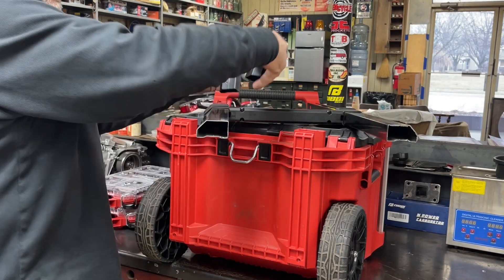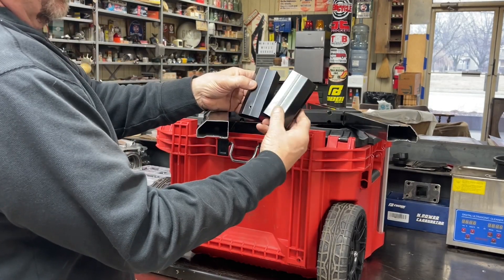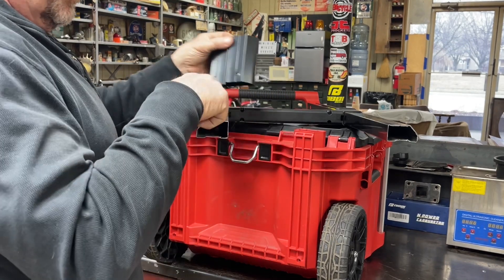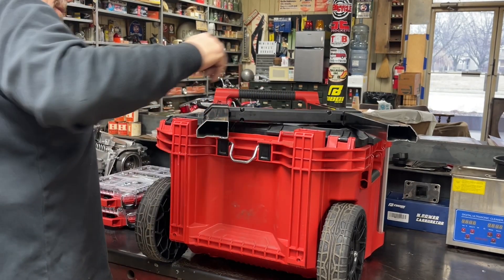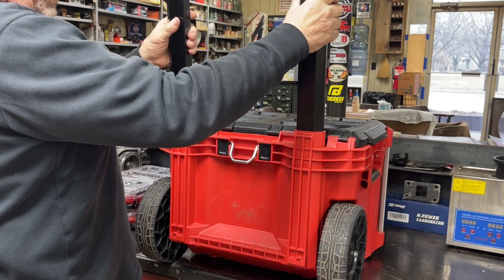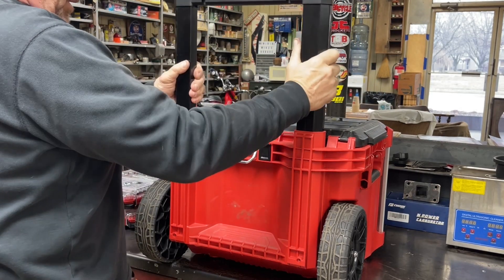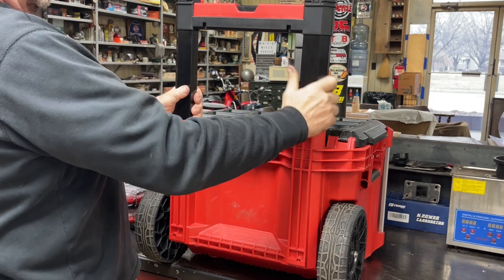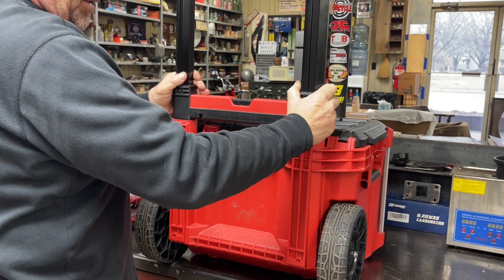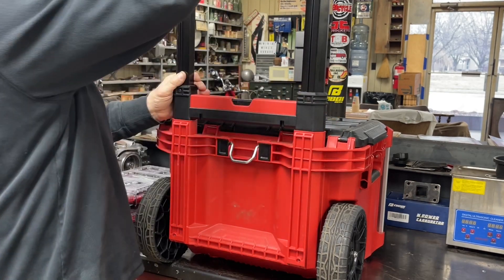Step number one is done — I've cut these two pieces off. Obviously I'll have to go back and drill some holes to keep this all in there. I realize somebody's probably going to say the handle's not going to be very tall when I'm done. Yes, I'm aware of that — we're not going to go up very high.